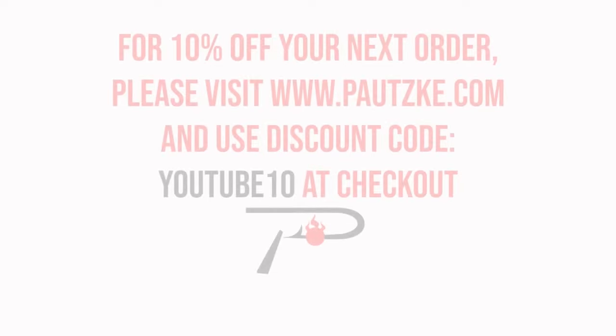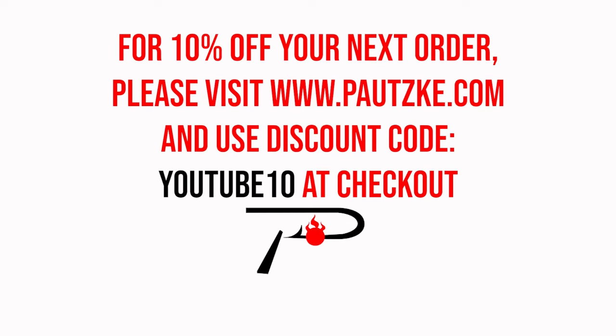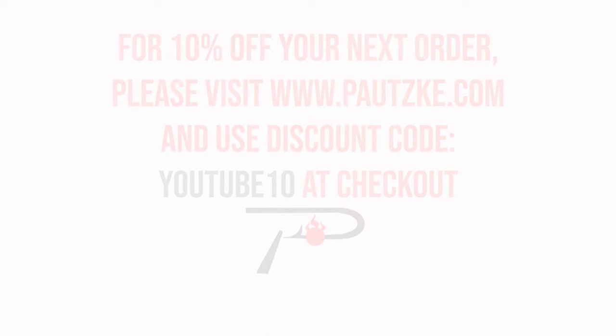Potski products are available at sporting goods stores near you. If you can't find the specific color or size that you want, make sure to go to potski.com. As a thank you for watching, Potski is going to show you a coupon code for 10% off your next order.